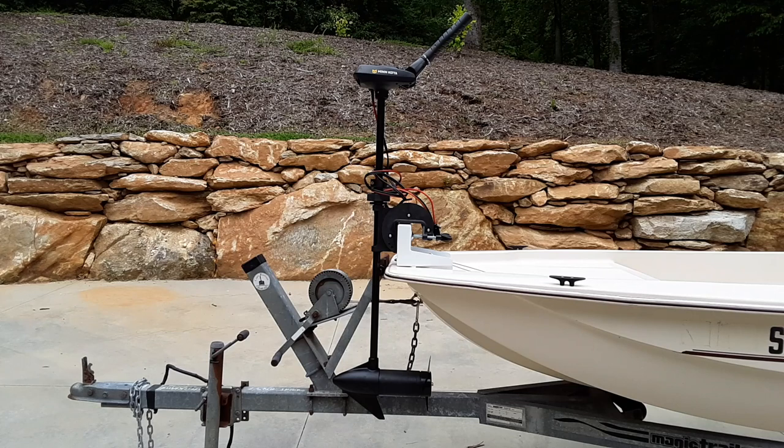This is the deployed position of the trolling motor. I'll adjust the height once I get into the water, but you can see I'll be able to control this trolling motor while standing on the casting deck, and that was the whole purpose of this project. If you have any questions, please leave them in the comments. Thank you.